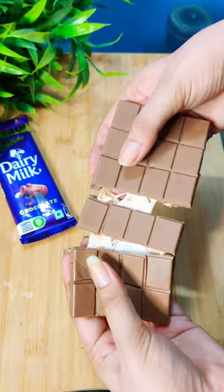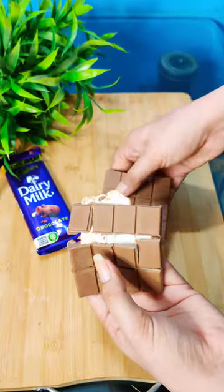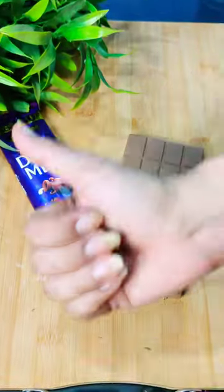Marshmallow — it was very tasty and crispy. Like the video and subscribe. Bye!